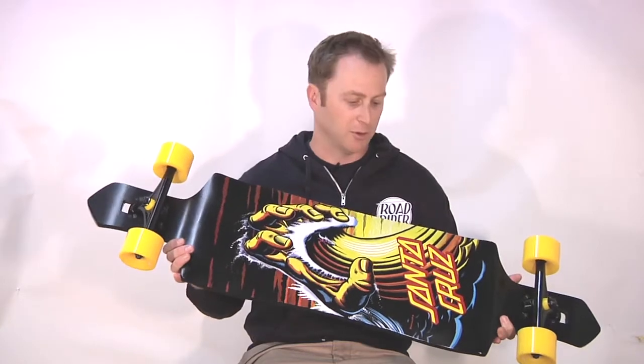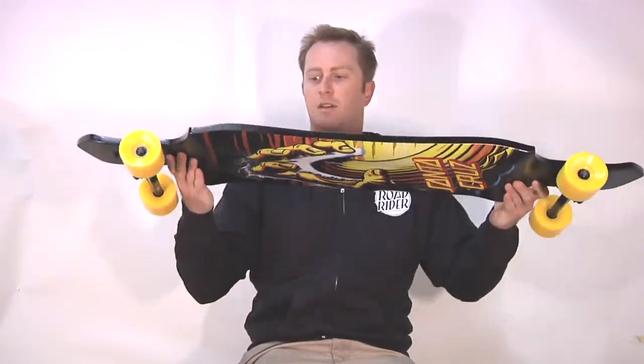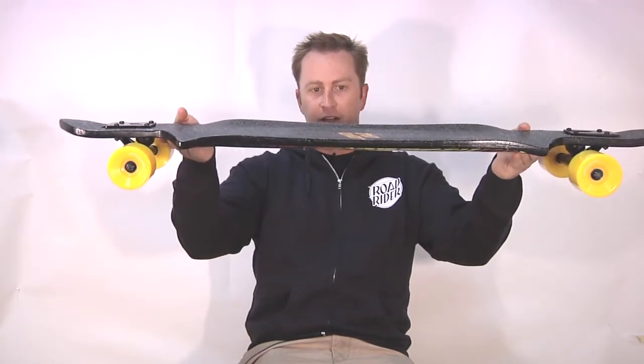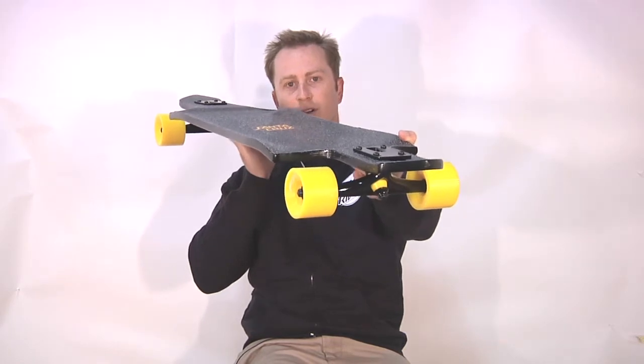This is the new Santa Cruz Wave Hand — drop down, drop through. This is featuring a brand new concave from Santa Cruz. It's a micro drop, maybe about three quarters of an inch of drop, with a W concave down the middle so your feet get really locked in.